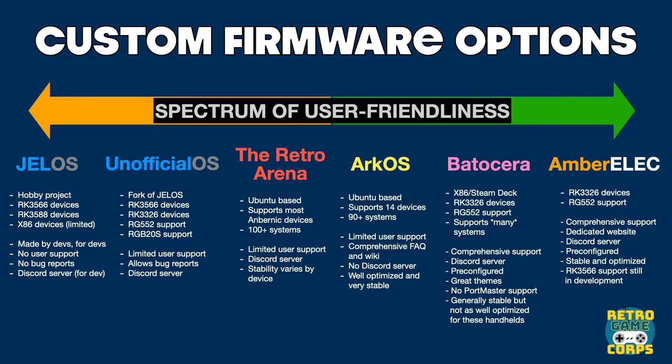On the far end of the spectrum in user friendliness is Jelos. The way I like to describe it is a hobby project — the developer created their own OS and mostly just works on it for themselves, but also makes it publicly available. From a user perspective there's no support at all; they have a Discord server but don't provide support within it and don't even allow users to submit bug reports — they expect you to develop the fix and submit a pull request. Unofficial OS is a fork of Jelos that preserves some of that development work on dropped devices and is a little bit more user friendly, though user support is still quite limited.